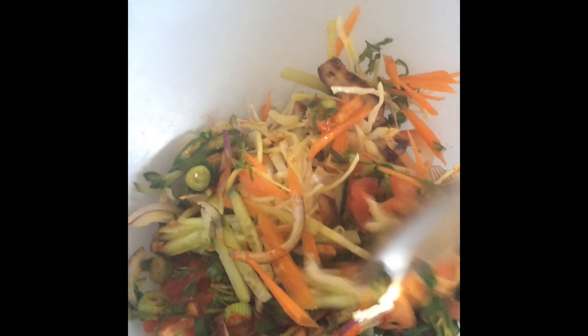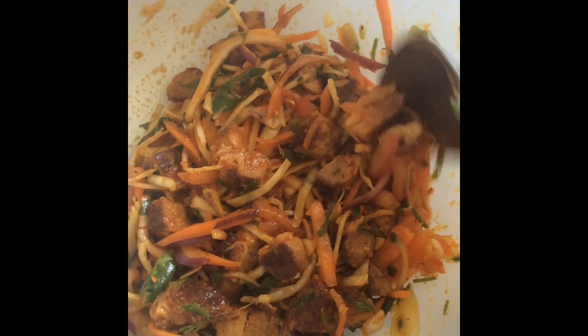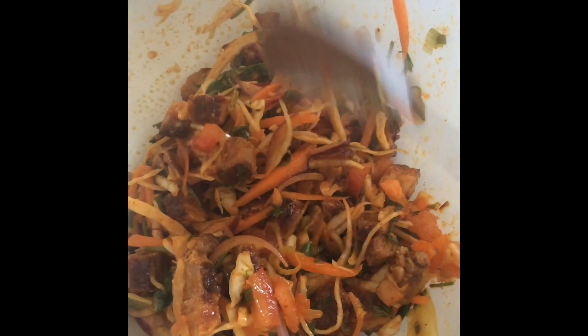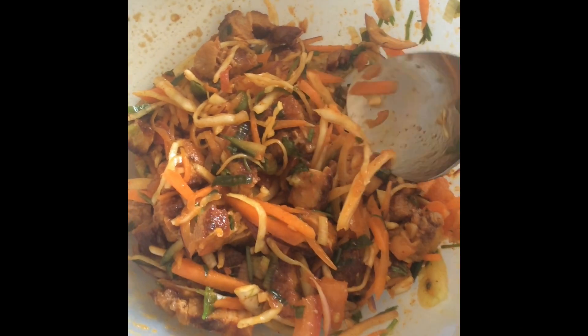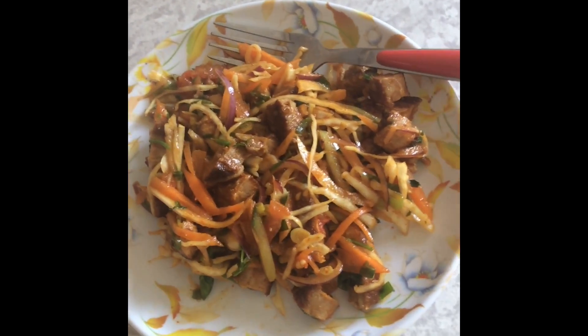Once you finish mixing, your pork Sadeko is ready to be served. If you need to add more salt, chili powder, or lemon juice you can do that — other than that your pork Sadeko is ready. Just make sure you mix them right before you serve it, otherwise the meat can get soggy and it does not taste as good.